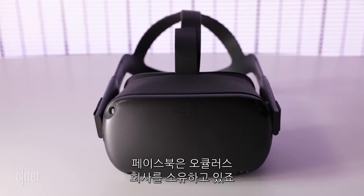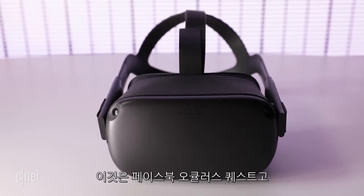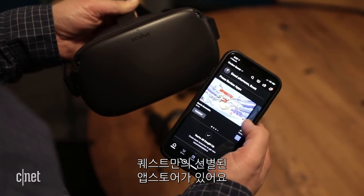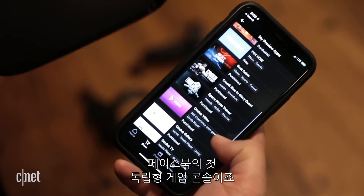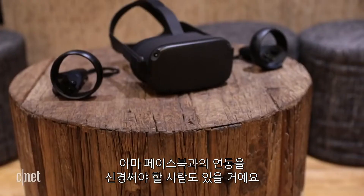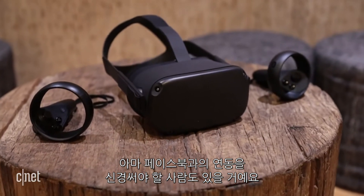But here's the thing: Facebook owns Oculus. This is the Facebook Oculus Quest. And unlike the PC-based Rift, Quest is closed off with a curated app store. It's Facebook's first real self-contained game console. Is that for you? Some people will be bothered by having this associated with Facebook.